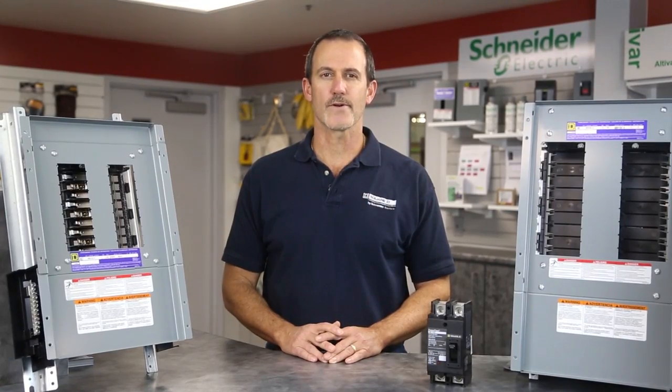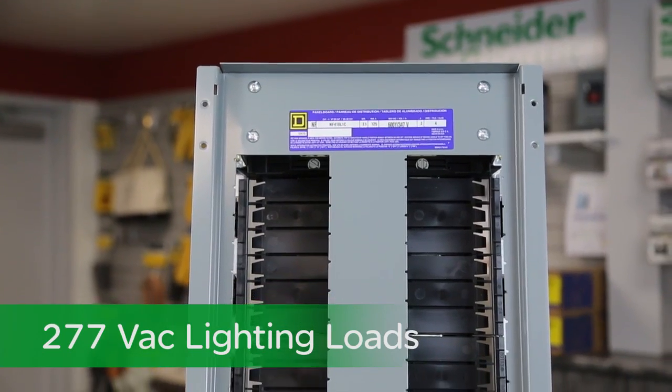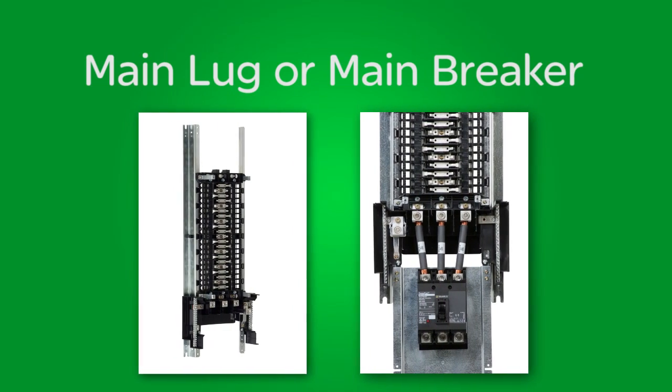Over here we have our NF panel board, typically used for feeding 277 fluorescent lighting loads. Both panels are available as main lug or main breaker, as you would expect.